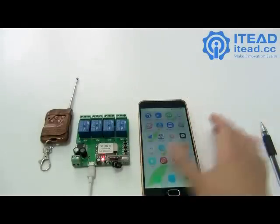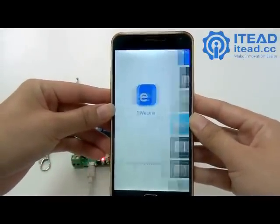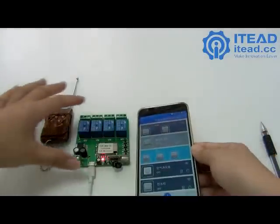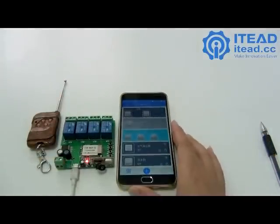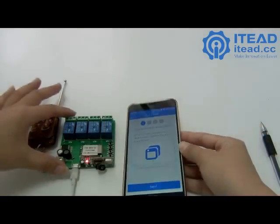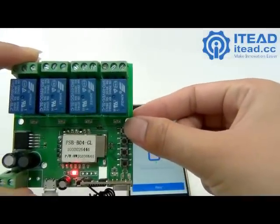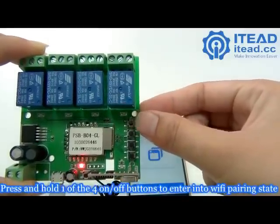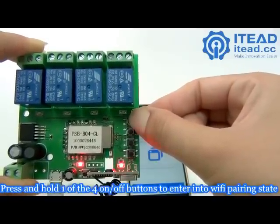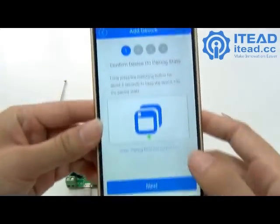To add the device to EVLink, you should first open the EVLink app. Tap on the add icon, then press the first button — the on/off button for channel 1. Press and hold it slowly, and when the LED blinks fast, click Next.